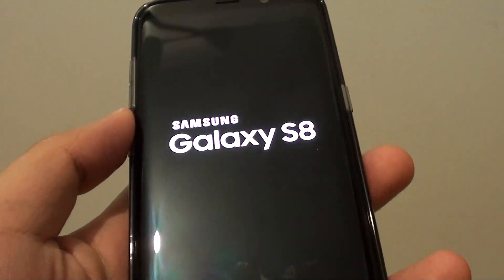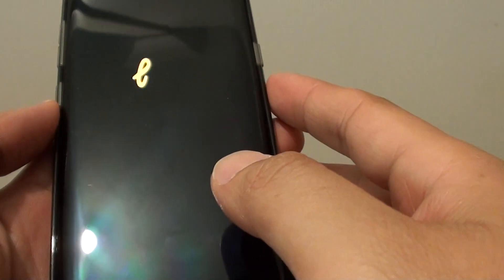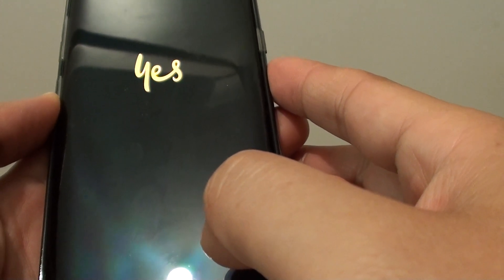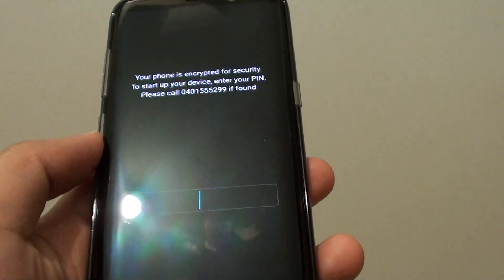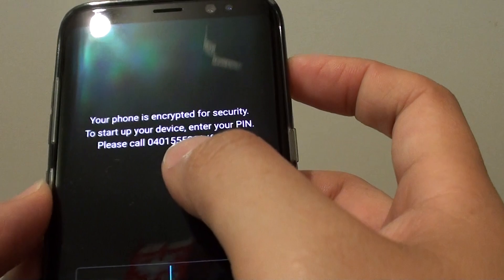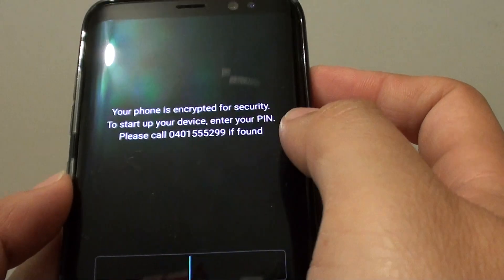So now it's restarting. You can see it shows the logo — it's booting up now. The screen says your phone is encrypted for security. Enter your PIN, or you can call this number if it's found.